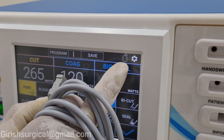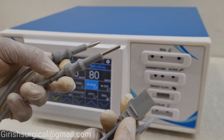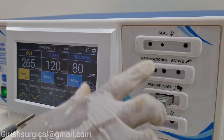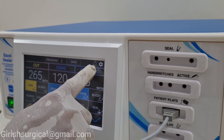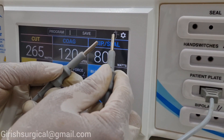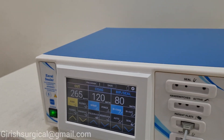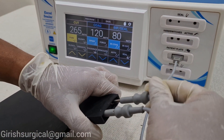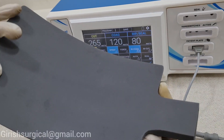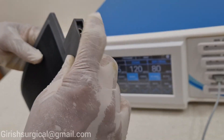Now here you can see the sign of the patient plate, which is indicating completely black right now. This is the silicone reusable autoclavable patient plate cable cord — we will be inserting it into the patient plate port. Even after inserting the patient plate cable cord, the machine indicates it is not connected properly because the two pins are not connected to each other. Now if I connect them, you can see this sign will become white. If I leave it, it is black; if I connect it again, it is white. These two pins need to be inserted into the patient plate.